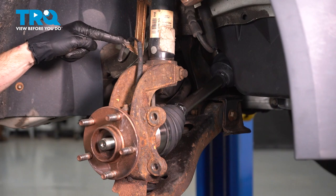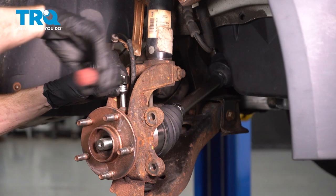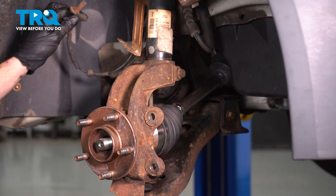Now let's pay attention to our ABS wire. Disconnect it from the bracket. Follow it down to where it connects onto the knuckle — you'll find an 8-millimeter headed bolt holding this in place. Remove the bolt and then carefully remove the sensor from the area. Once you have the sensor out, give it a quick inspection and make sure it doesn't look cracked or damaged in any way. Set that aside.